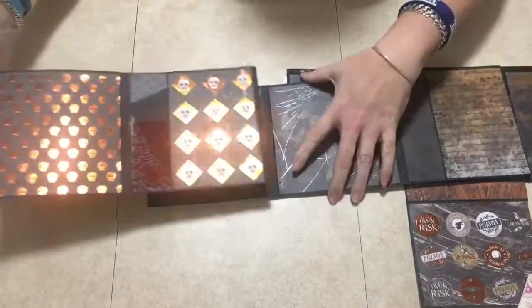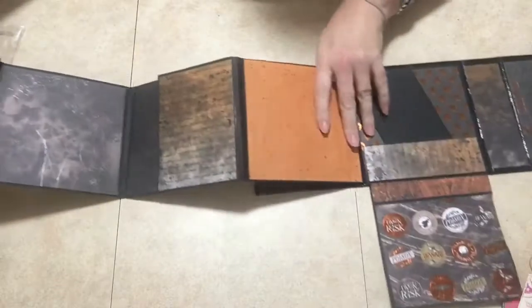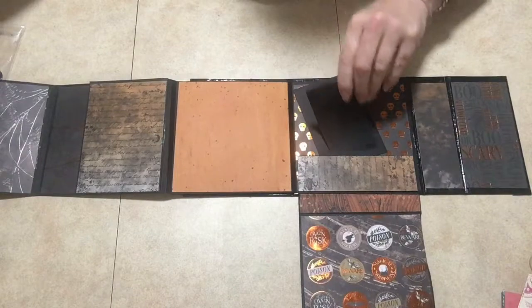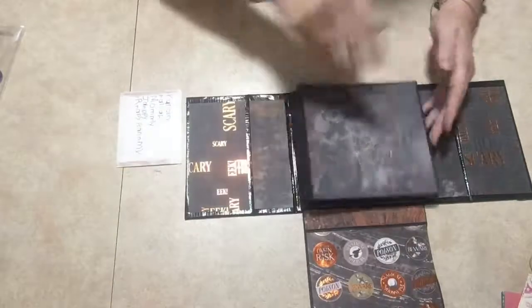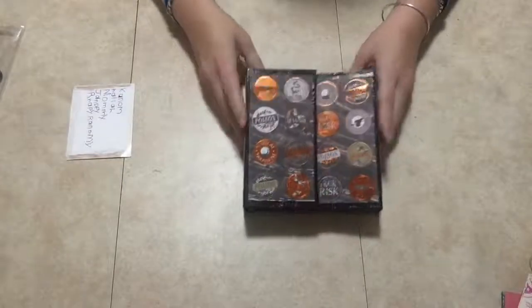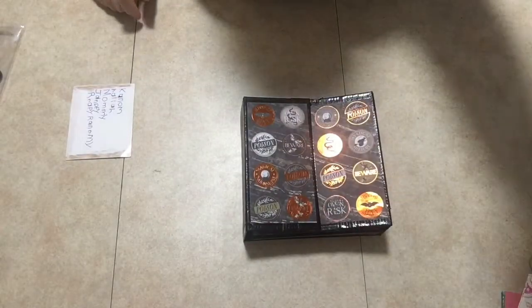We already seen this one, and then this I just left blank like that, and it still opens up like this. Here you have that tuck spot for the pocket, and here is the cover. Then it all just folds back nicely like that — close that up, close these up, and there is your mini album! Thank you so much for joining me, until next time.